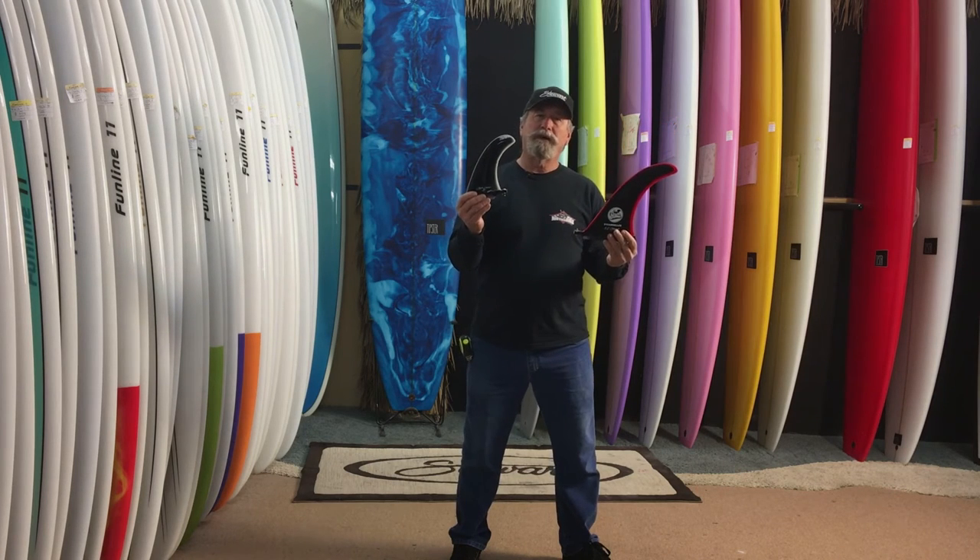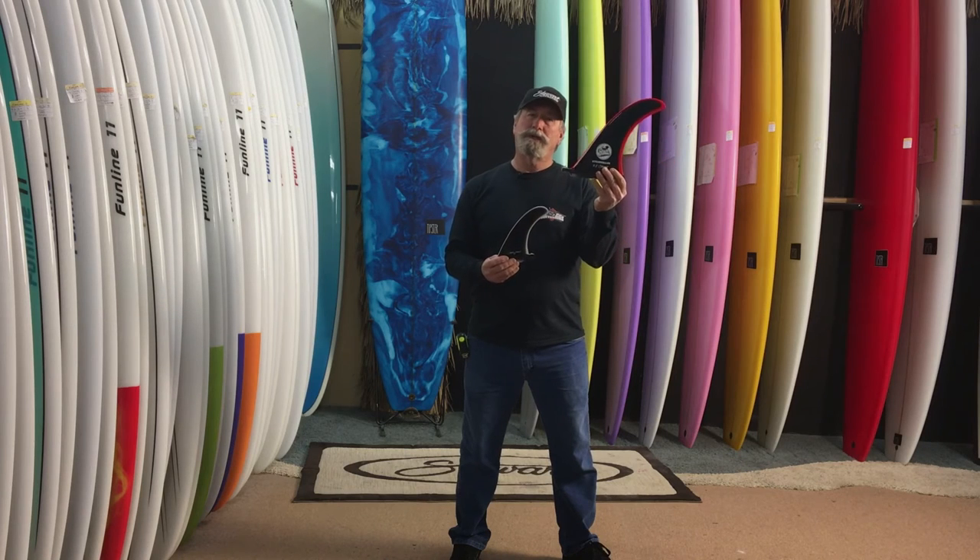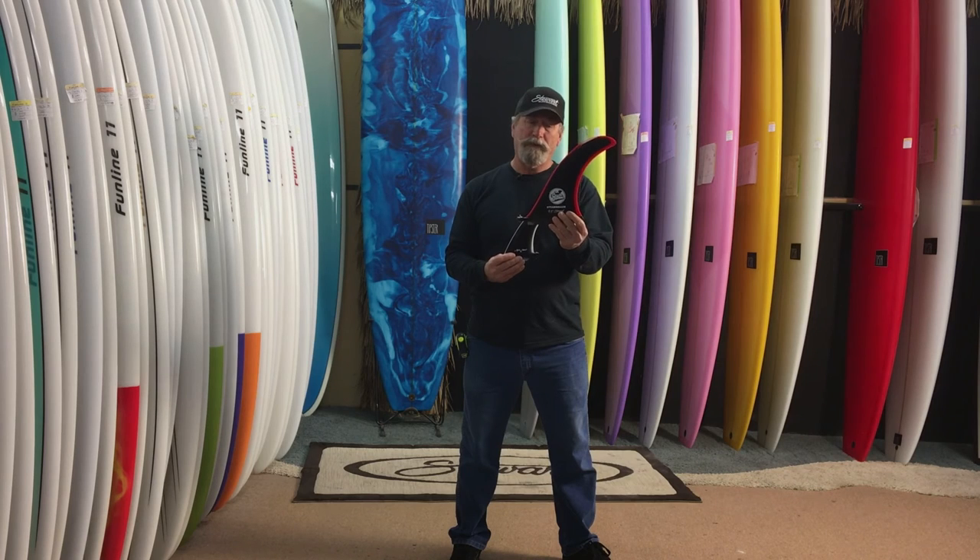My boards all come with a 6.5 — a 7 is okay. That's what all my team riders use, so I highly recommend that you fin up your boards properly. This big fin is mostly used for a single fin board, but I see a lot of guys putting these on performance boards.